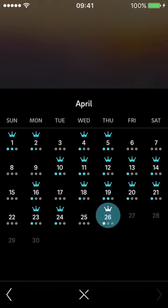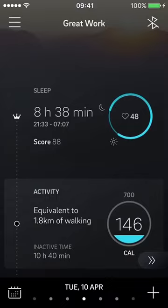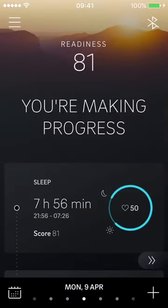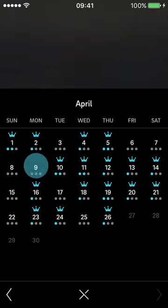On the bottom left there's a calendar button that gives you an overview of your data. Three dots represent sleep, activity, and readiness, and I believe a crown is awarded when your score is above 85. Today, for example, I got one highlighted dot because my sleep was 86 out of 100 but my other scores weren't high enough. Looking back at the 10th, readiness was 90 and sleep was 88, so I got two dots.